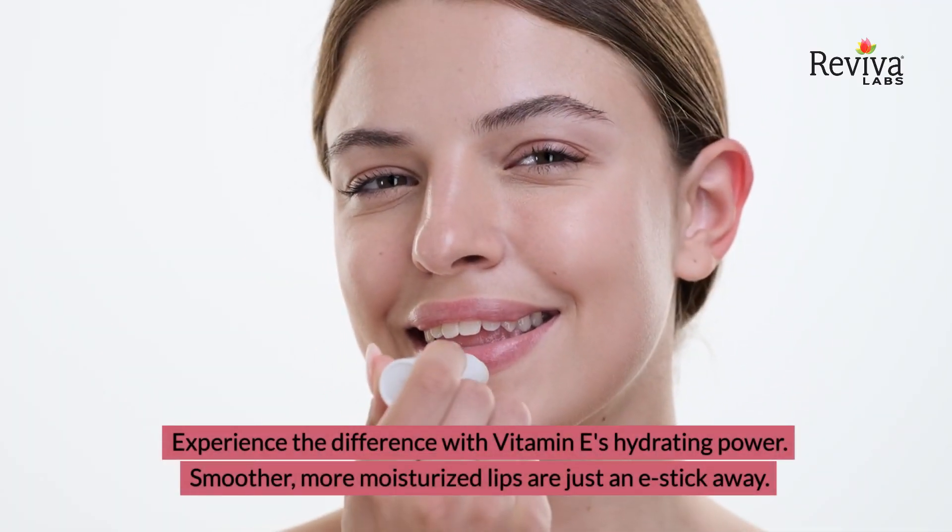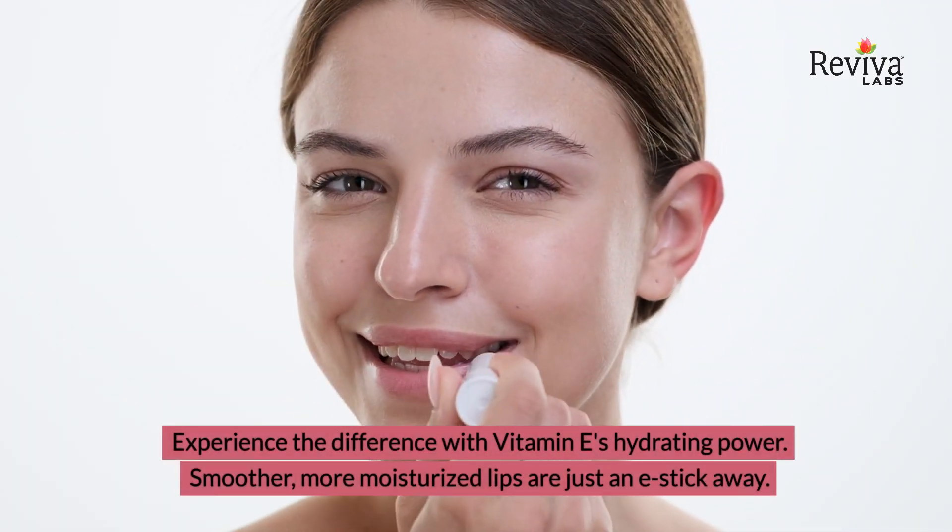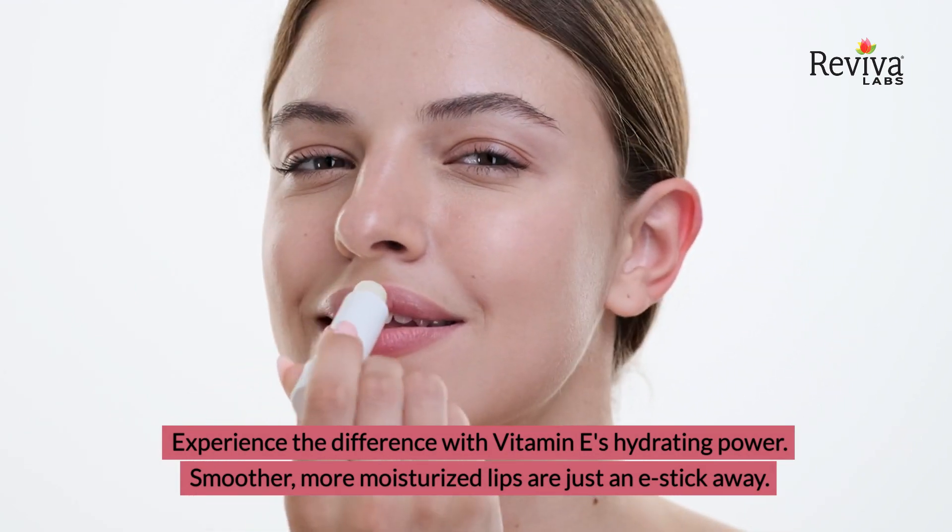Experience the difference with Vitamin E's hydrating power. Smoother, more moisturized lips are just an E-Stick away.